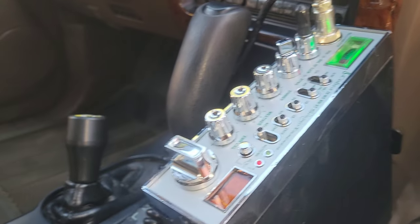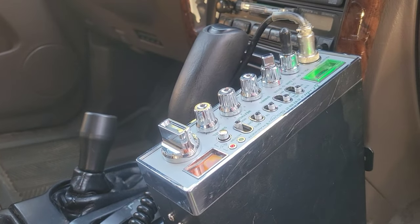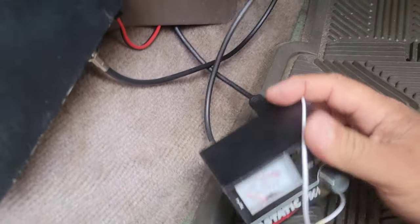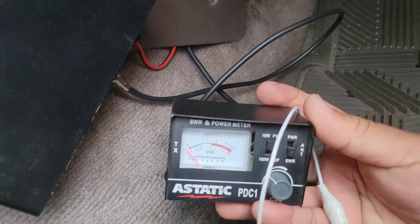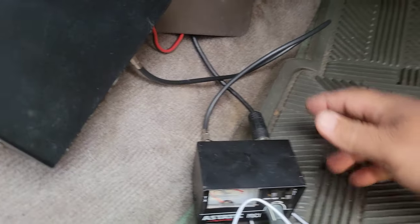I encountered a problem last night while I was installing my CB. After I installed it, I took it to an open field and checked my SWR reading, and it was really, really bad. I'll show you.